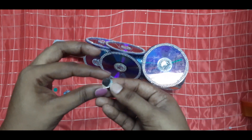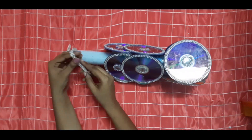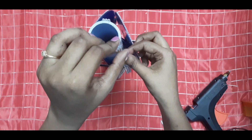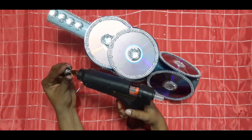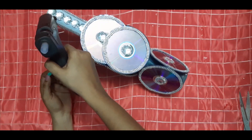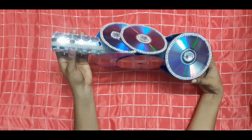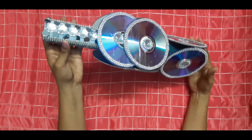Now it's time to decorate the PVC pipe with small mirrors, stones, and three-line stone laces. I fixed the corners of the triangle as placement points for the laces. Look at this, guys — the bottle and the pipe have been transformed! But wait — our pot still needs some extra finishing touches.